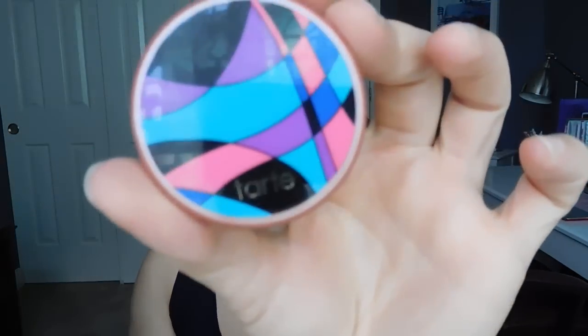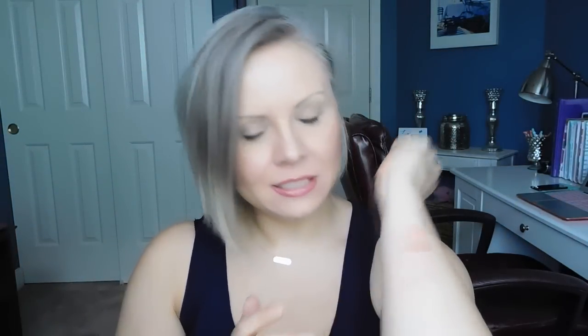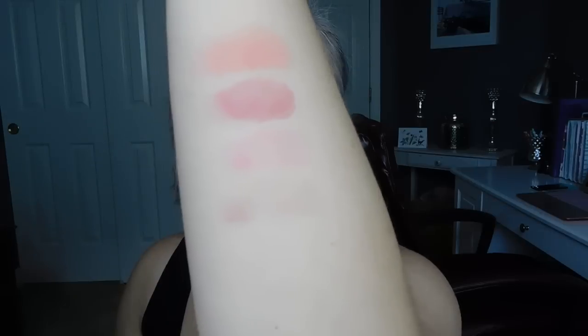And then the last one is Royal, which is actually what I have on my cheeks today. It's a really pretty rosy nude — a beautiful color. The idea of it is very beautiful, let's just say that. This one is the driest out of all of them and it swatches the worst.